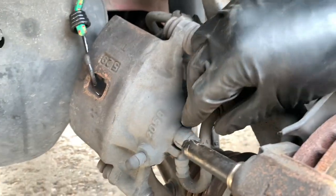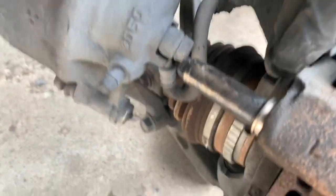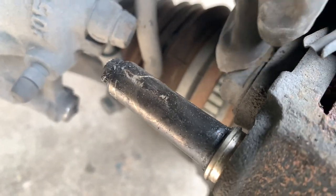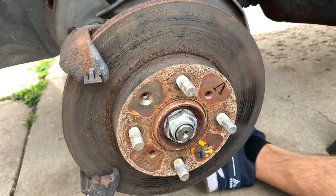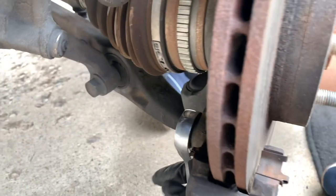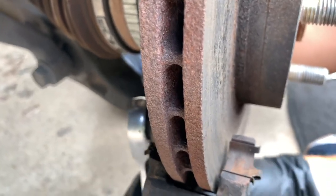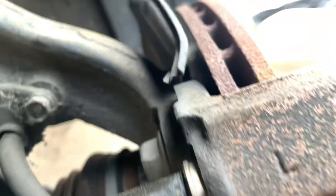I'm gonna be using this bungee cord to hold the caliper so the brake line is free and doesn't have any tension. Now we're gonna work to remove this bracket right here. I believe there are 14s — we'll see. Yep, I was wrong, it's 17. 17 open ratchet. The other side — lefty loosey — and we're gonna do the same thing with that one.